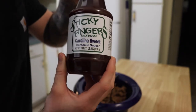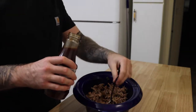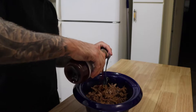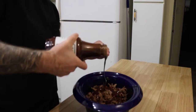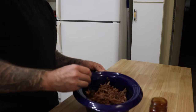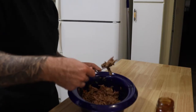That right there is what I'm going to be using for my barbecue sauce — use what you want, it's all preference. Don't pour too much; you can always add more. Just put a little bit in there, maybe a quarter cup or so, mix it up. You can always add more but you can't take it away.